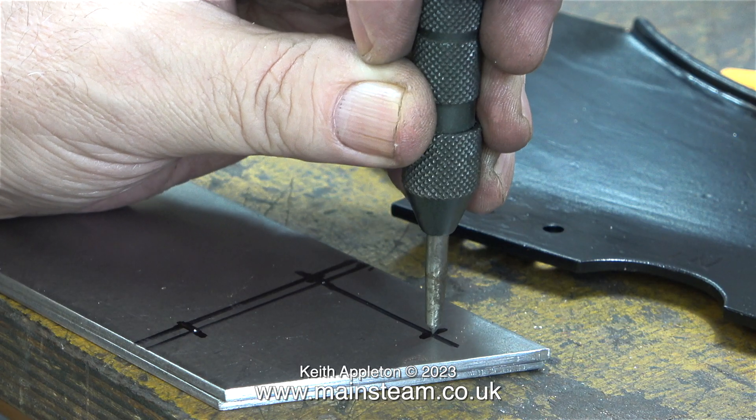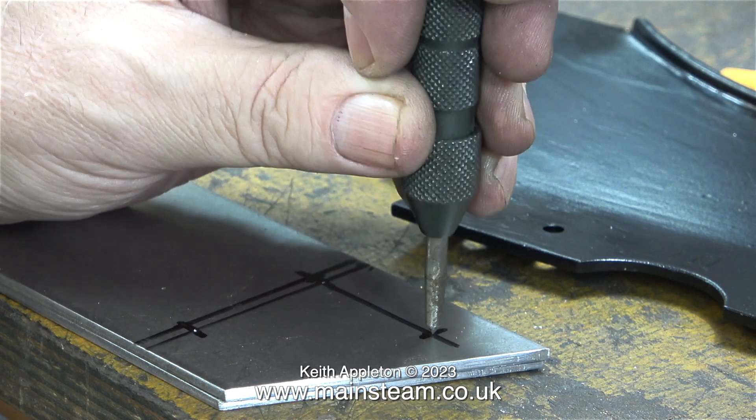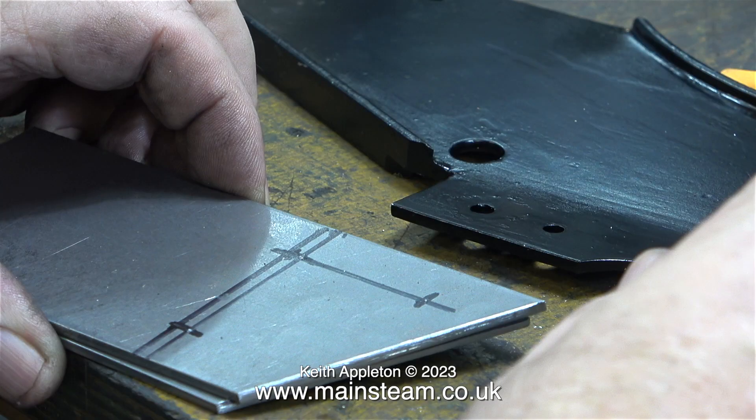My workshop is very untidy and usually around where I work are boxes full of tools — and today I found this. This is a spring type centre punch and it doesn't usually make that type of sound. I ran the video at lower speed.